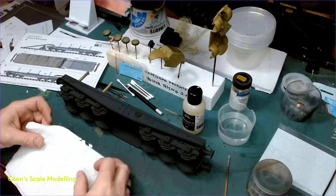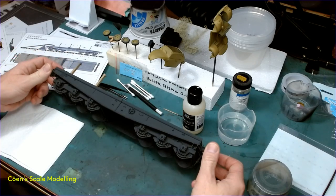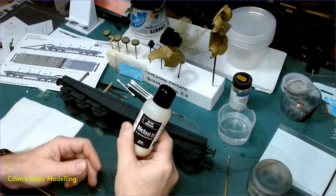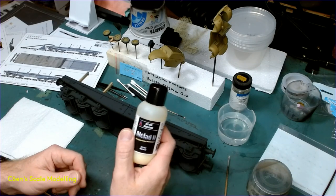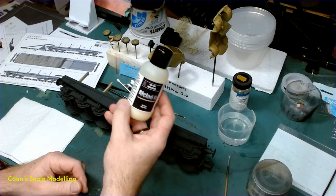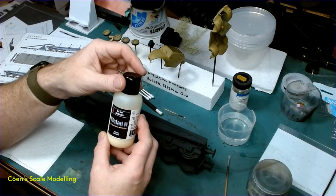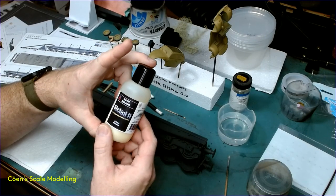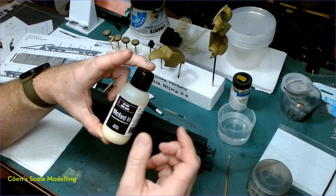So yeah, the first thing I'm going to do is add gloss to just the areas where the decals are going to go - so you need the references for adding the decals so you know where they're going to go. This has only been base painted, so it's base colors on there - that's why it looks very toy-like right now. This is my gloss paint of choice - Alclad's Aqua Gloss. The reason I use it is because it has been 100% failure-proof. It's an acrylic, which means it doesn't have a smell.